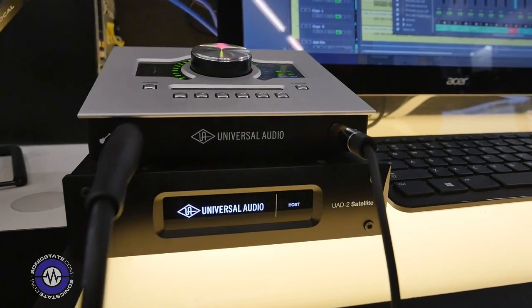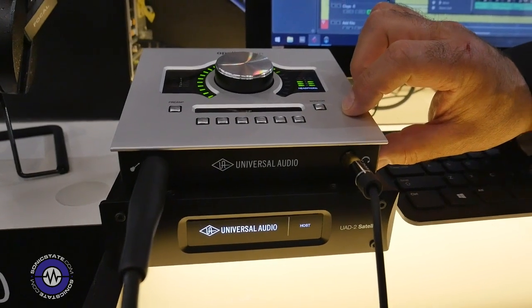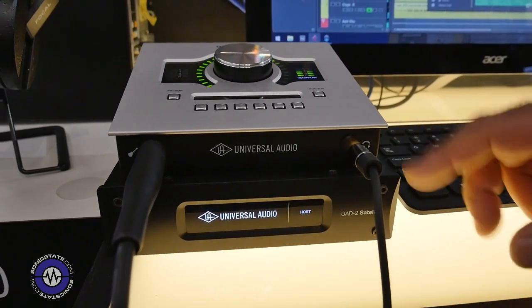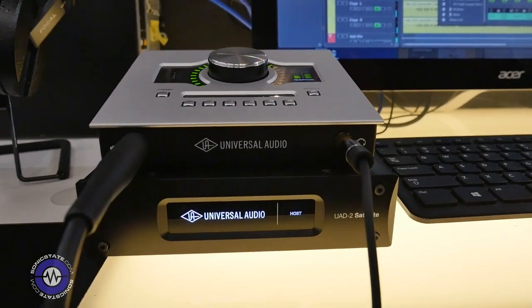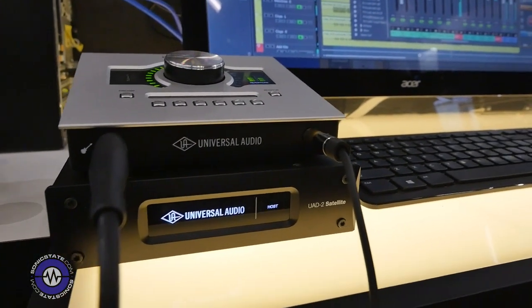You can run it on any DAW with any interface, but of course it couples perfectly with an Apollo Twin USB. So this is the entry point for our new Windows platform and we're really excited about this.